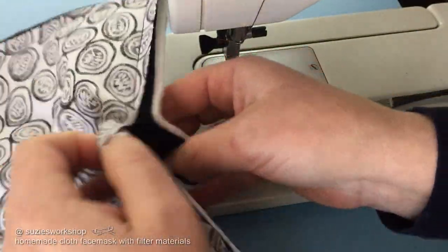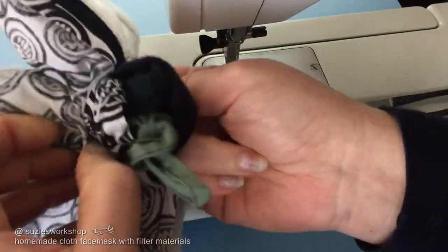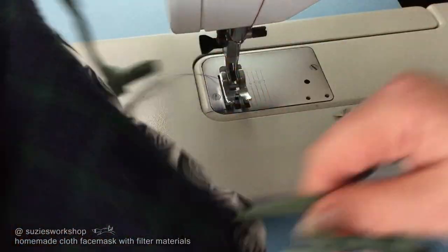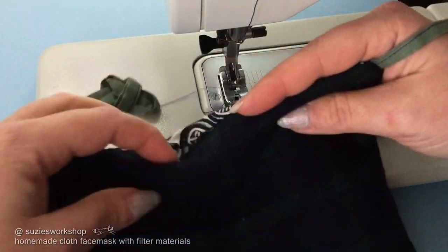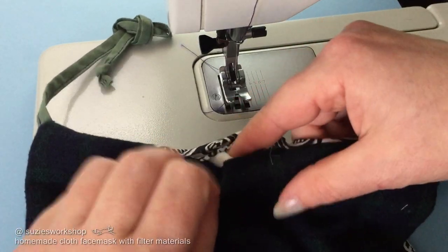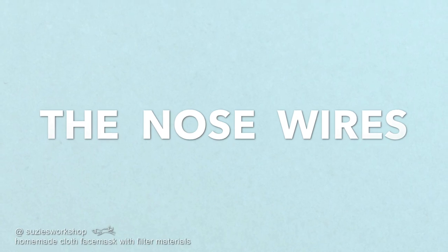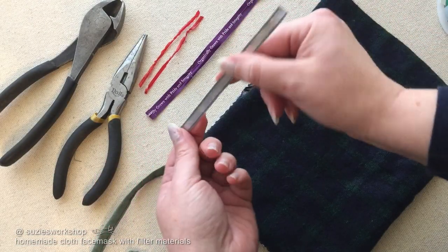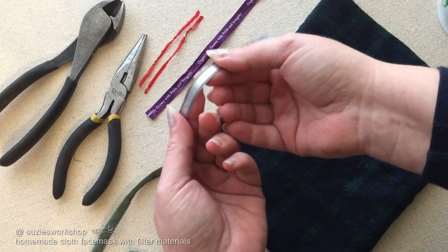Now turn it inside out. Look at those ties! Go ahead and tug on the ties to pull the corners out.